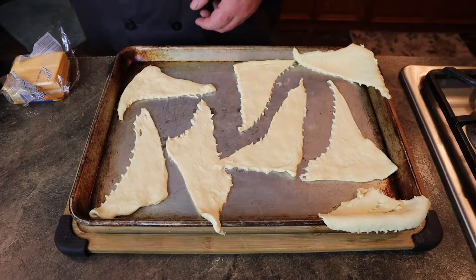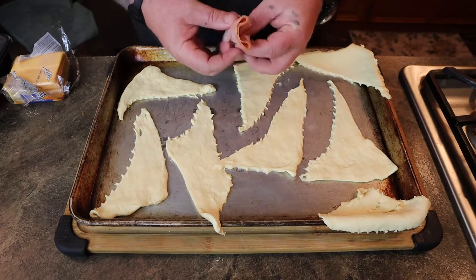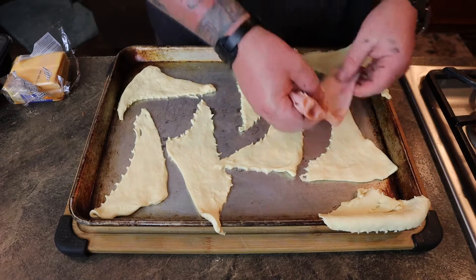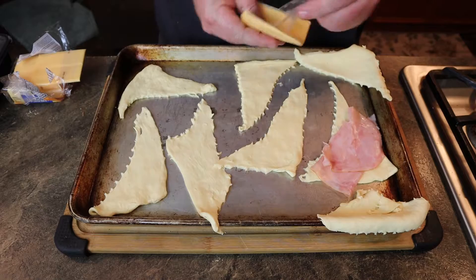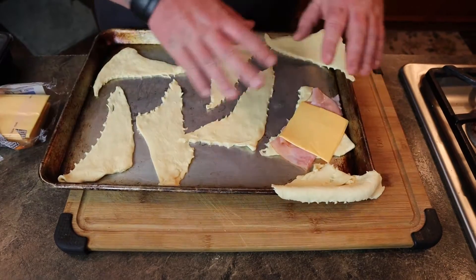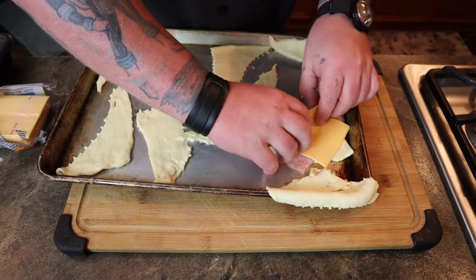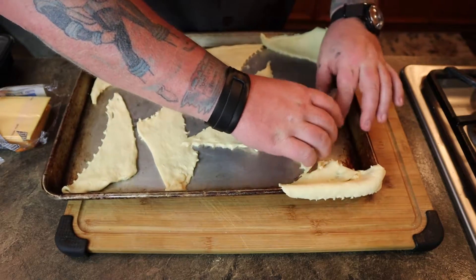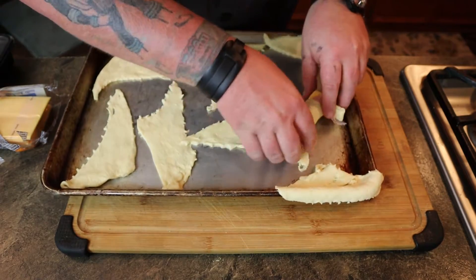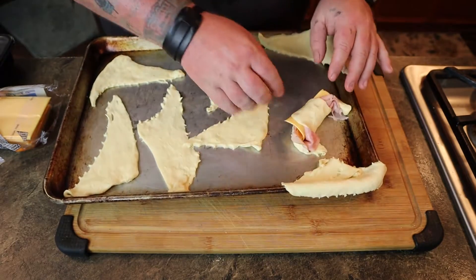Once you get these out, take one or two pieces of meat and put them towards the middle of your triangle, along with a piece of cheese. You can roll it easier if there's less cheese, or you take the cheese and break it down, then roll it just like you're rolling a crescent roll.